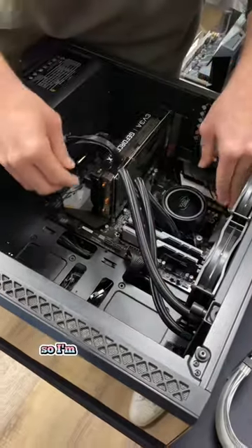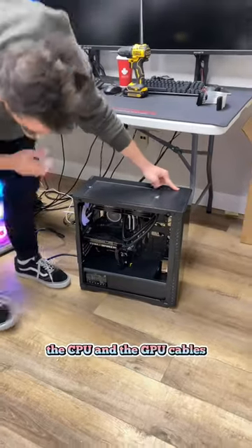At this point I'm thinking it could be a power supply issue, so I'm going to check the 24-pin, the CPU, and the GPU cables. Still no power.